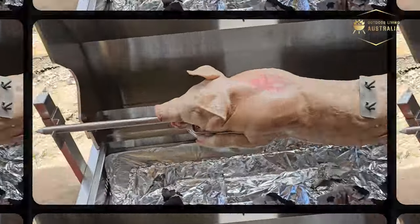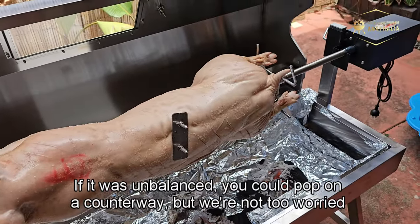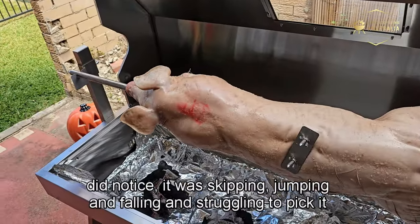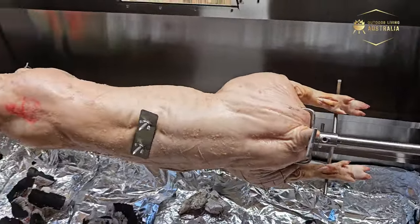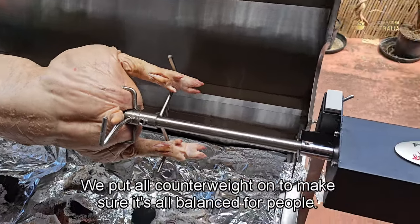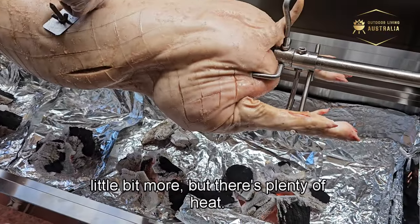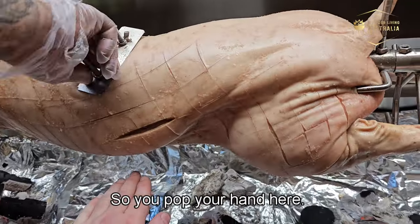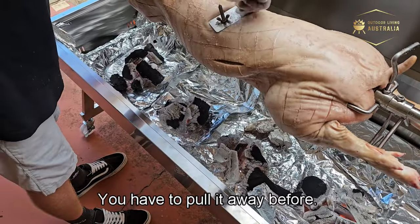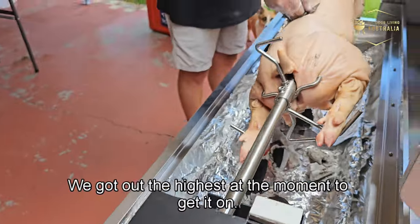The pig is sitting on the spit and it's pretty well balanced. If it were unbalanced you'd add a counterweight — we have a 60-kilo rated motor but if it's skipping or struggling you'd use one. We pop the pin in and start rotating. Spread the charcoal out a little, then do the hand test: if you can hold your hand at the bottom of the meat for 8 seconds, the heat is about right. If not, spread the charcoal or raise the spit using the friction locks.